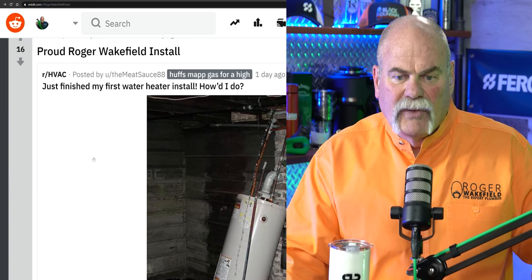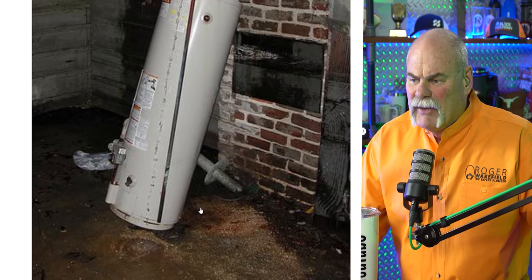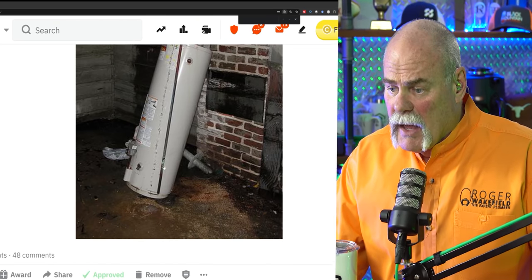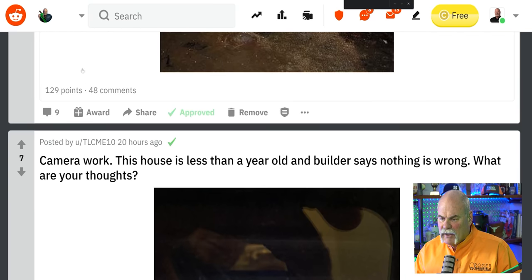Next one. This one is posted by Meat Sauce 88. Just finished my first water heater install. How'd I do? For an HVAC tech, it looks like you did pretty good. I don't know what the water is running here, but that's no big deal. Looks like you're down in a basement area. Nobody will ever notice it till it fills up.